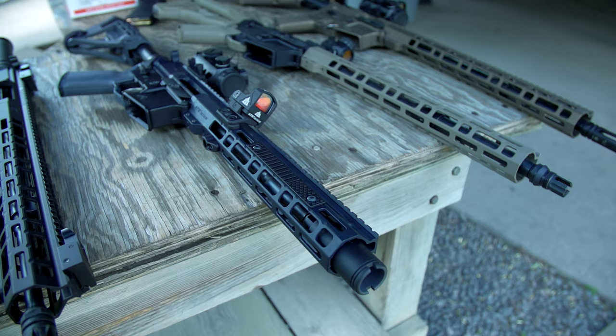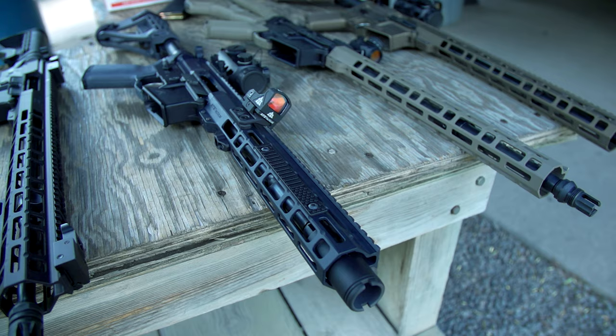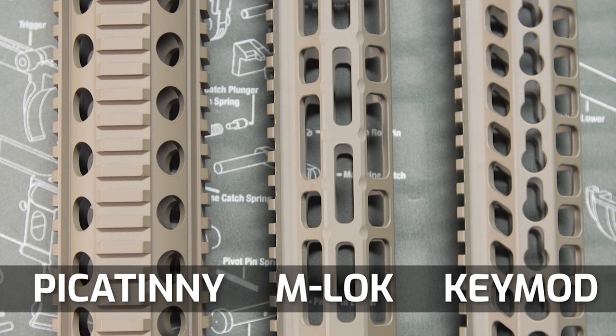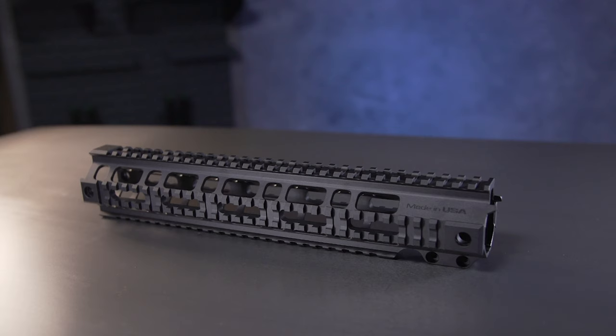So between drop-in and free-float there's not really a performance-based decision and not really a heat-related decision — so what are we left with? The answer is mounting options, which will be the bulk of today's episode: the places to mount your sweet accessories. We're talking Picatinny, M-Lock, and Key Mod — the three main attachment options you'll see on both drop-in and free-float handguards — but it all really started with the Picatinny rail.